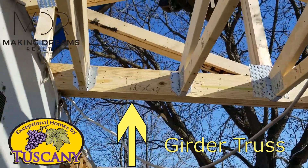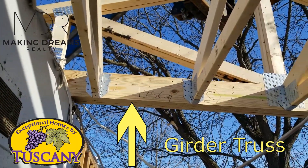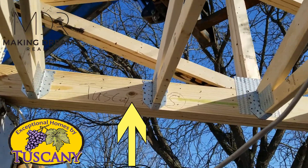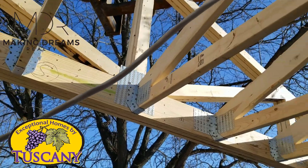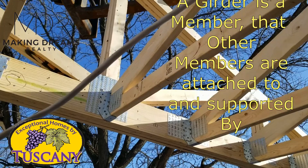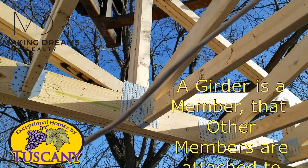So a lot of people hear the term girder and don't know exactly what that is. Well, that truss right there is the girder because it's a girder truss, meaning other members are attached to it and holding on to it.